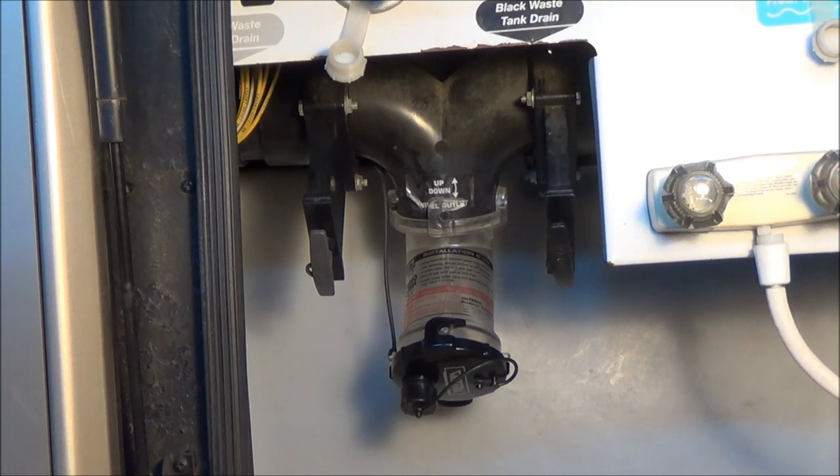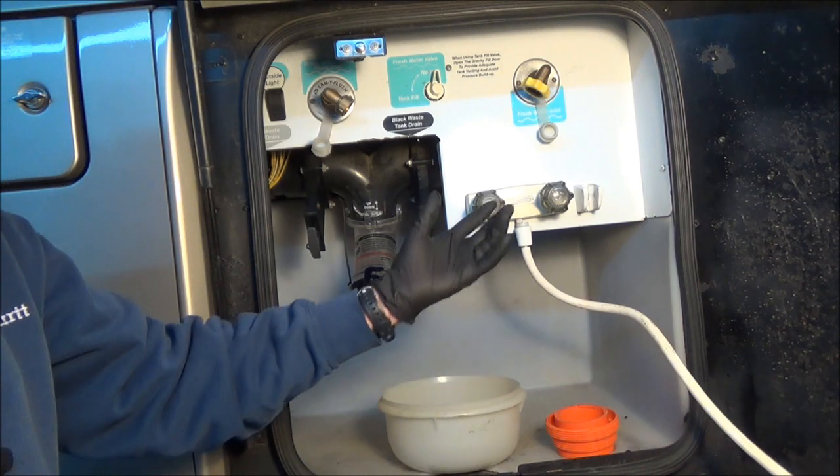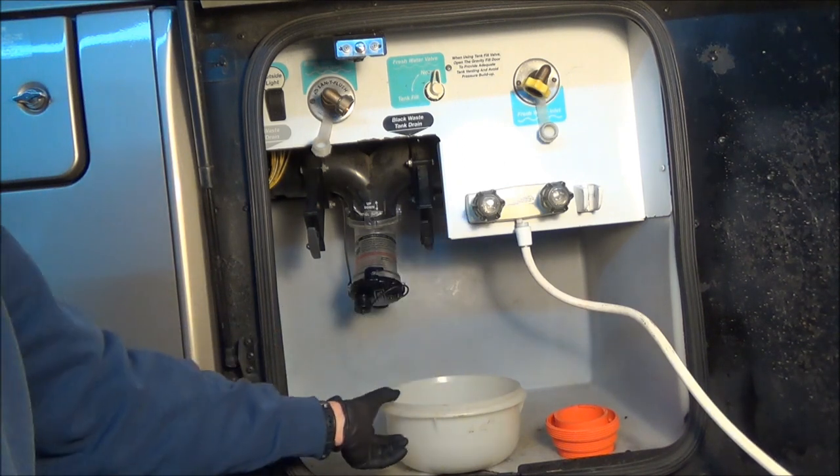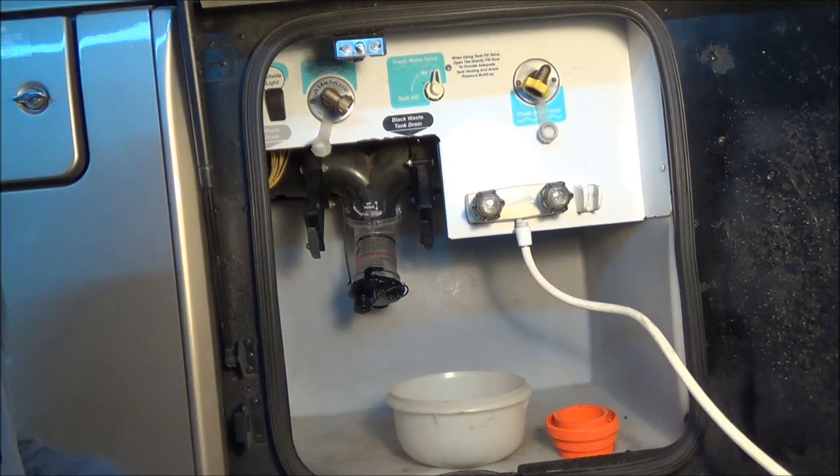Let me show you how you can do this in about 30 minutes and save yourself a ton of money. The first thing we're going to do when working with the black tank is get some gloves and also get some sort of receptacle in case we have any residual liquid coming out of there.